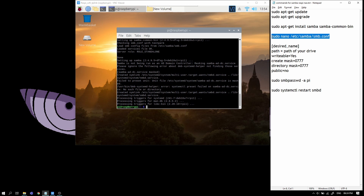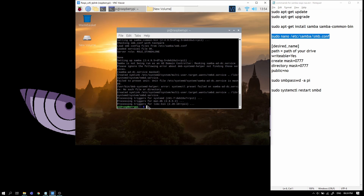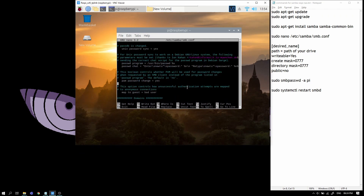Use this command — all of these commands will be in the description by the way. Nano requires super user permissions since I'm not root right now. Nano is the text editor of Raspbian, and this is the location of the Samba config file. On running this command it will open the config file.